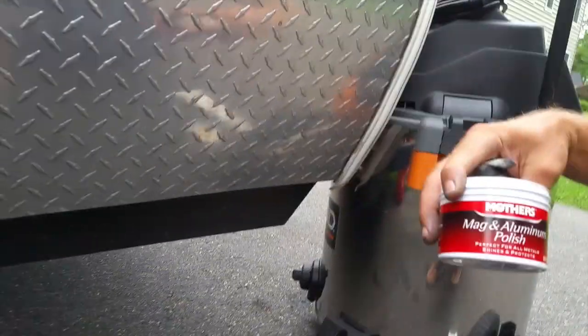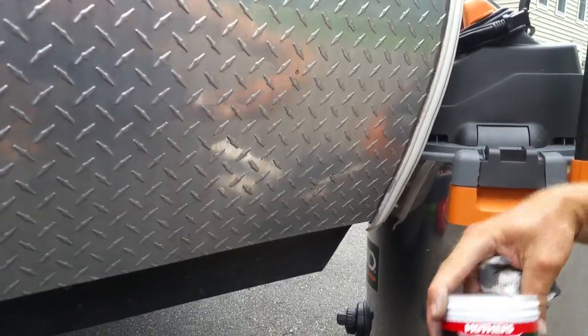This is what I used on my toolboxes — Magnin Aluminum Polish by Mothers. It's some good stuff, and I'm going to go ahead and get this cleaned up and let you all see what it looks like before and after.